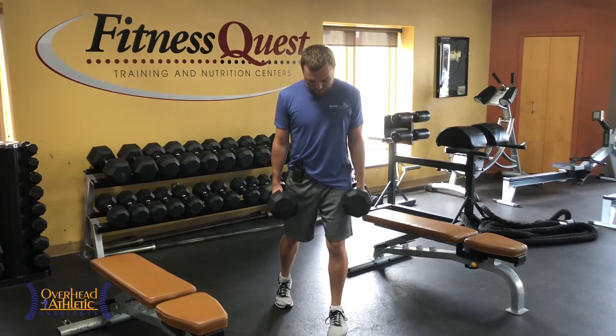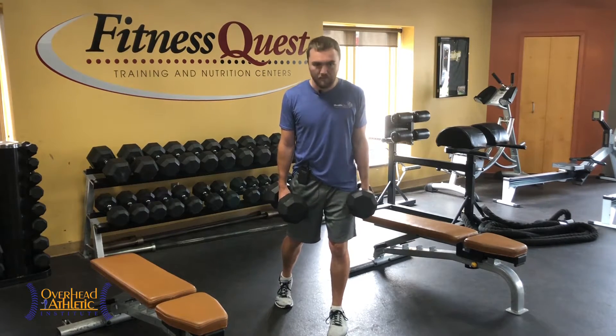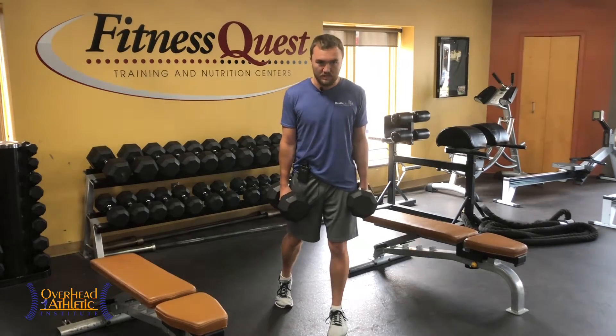I've got 60s here, with most of my weight on my front leg. There's a slight bend in the knee, but I'm not doing a lot of movement through the knee — I'm doing it through the hip.